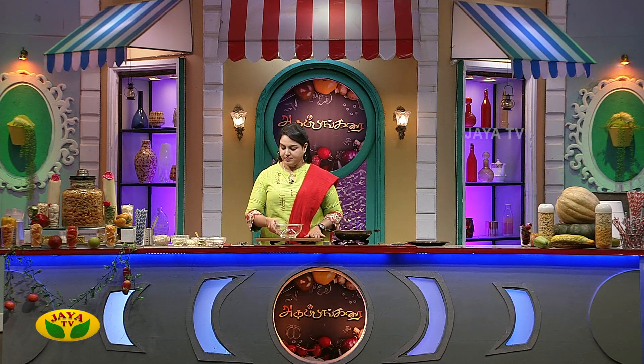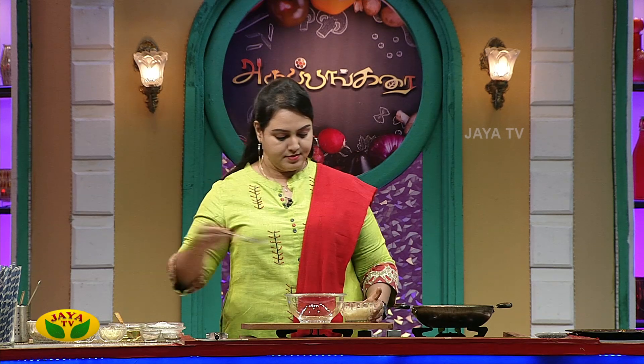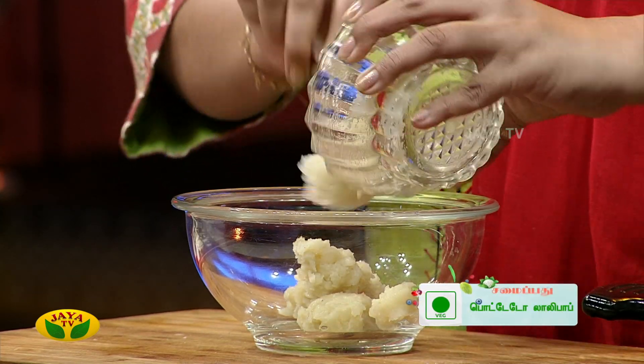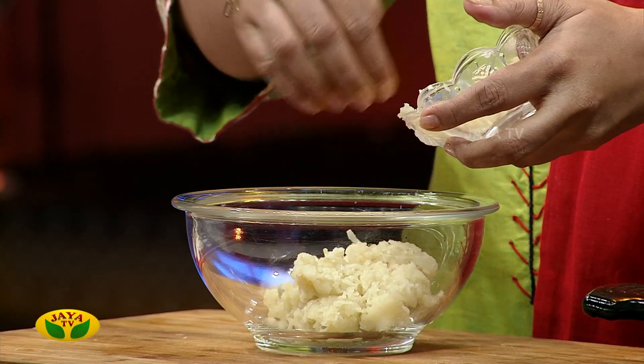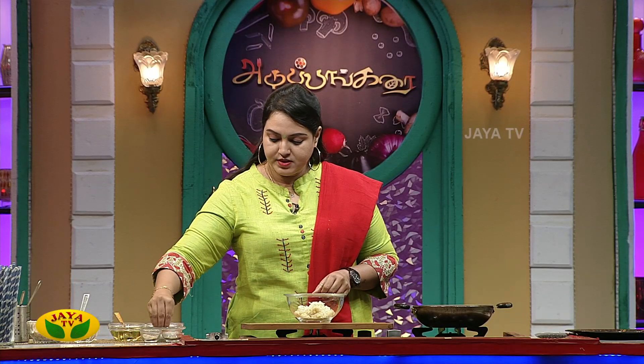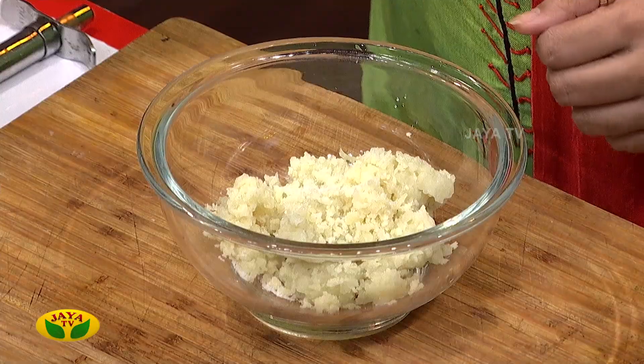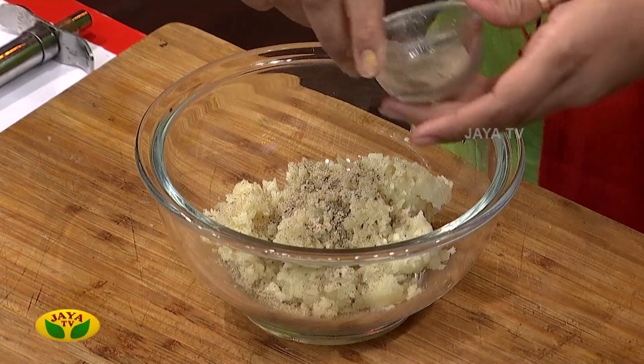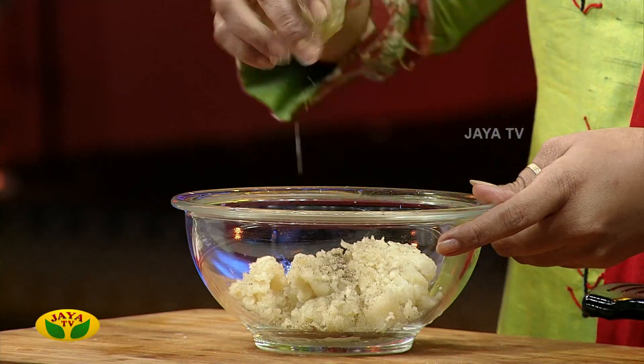Let's put it in a bowl. Add a bit of cheese in the pan. Add a bit of chaat masala. Let's mix the lemon juice and mix it well.